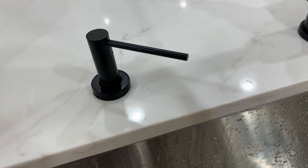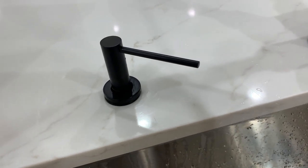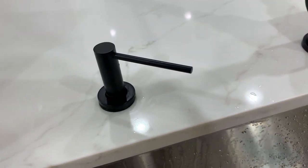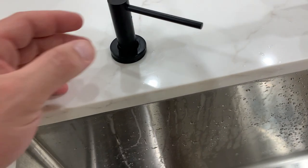We got this soap dispenser mainly because we are remodeling our kitchen, but we've actually done a few remodels previously. We own different Airbnbs and we have used this one multiple times and been very very happy with it.